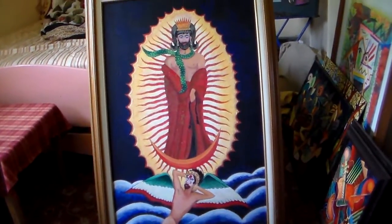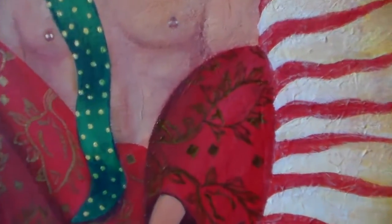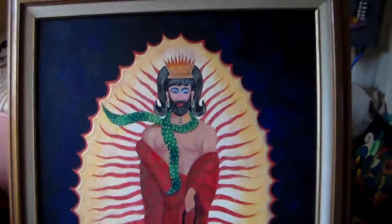It's just a really beautiful painting. I don't know if you can see this, but that's a gold leaf painting, and it's just a really fun painting.